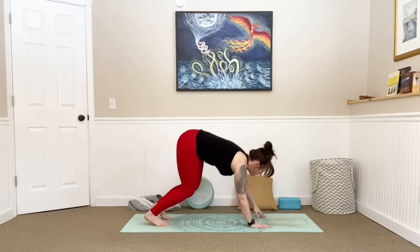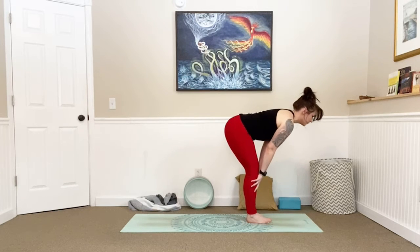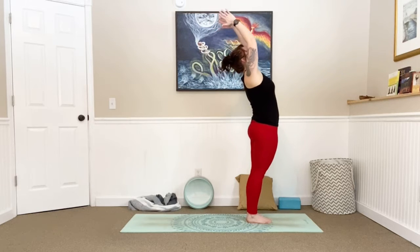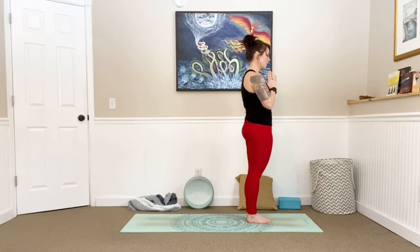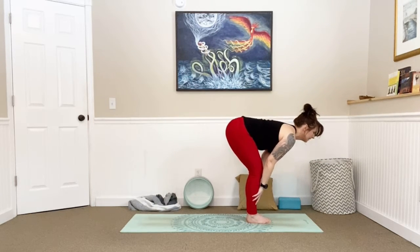Bend those knees, look forward, step or walk all the way to the front of your mat, big toes to touch, forward fold. Inhale lengthen, halfway lift. Exhale, fold. Bend those knees, big circle all the way up. Palms together, bring them to your heart — take a breath, inhale and exhale. Relax your shoulders, one more breath in and out. Big circle all the way up, slight back bend. Exhale, forward fold. Inhale, lengthen, halfway lift. Exhale, fold.